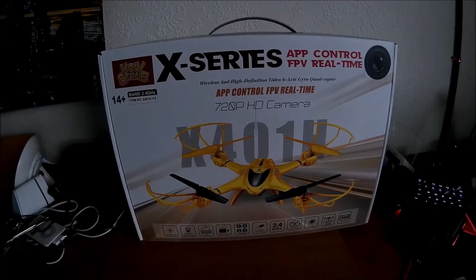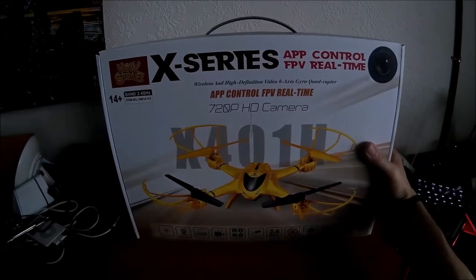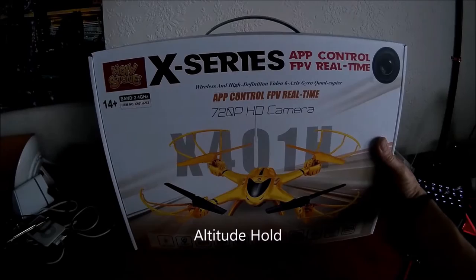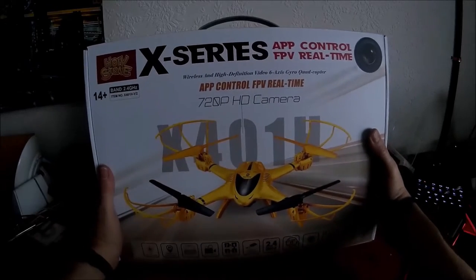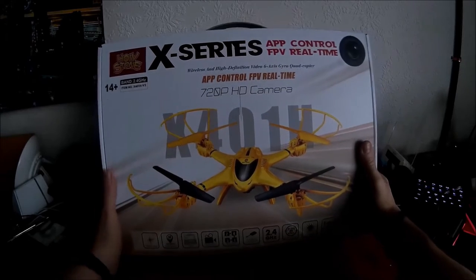Hi guys and welcome to my review of the DRC X401H-V2 FPV quadcopter. The great thing about this quadcopter is it's got altitude control and I'm very much looking forward to giving that a test. It comes complete with a 720p HD camera.